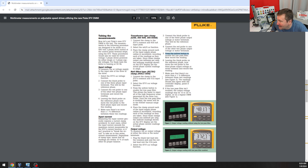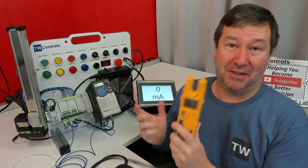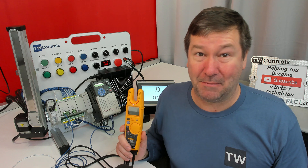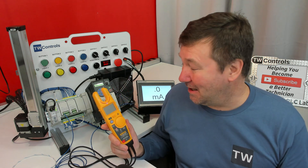And when I did that, I saw the reading lower down to nearly the same as the T6-1000 was showing. So the 87V with the low-pass filter is absolutely awesome for measuring AC motor output voltages. Unfortunately, I already returned it, so I don't have it now.